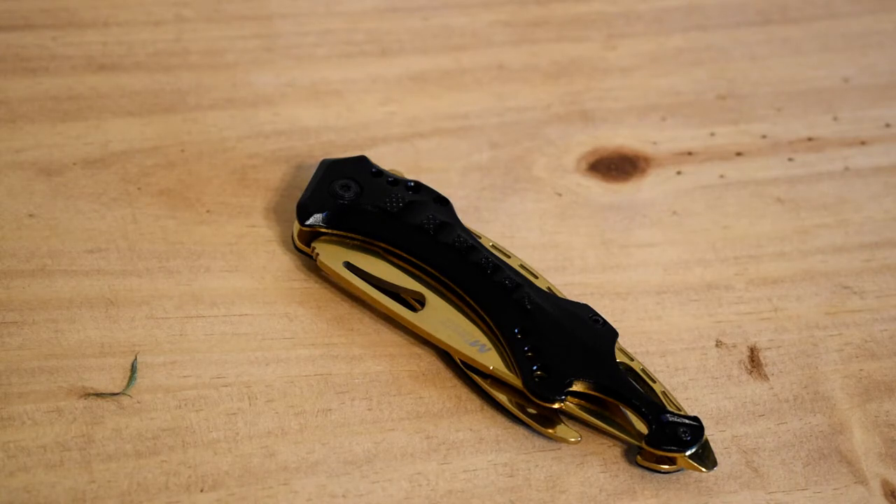Because of all the cheap Chinese pocket knives I've found at places like Harbor Freight or Tractor Supply, I've got to admit this is a lot better than most of those. Now it's no Benchmade, it's no Kershaw, nothing like that. So you're not getting the highest quality, but for nine dollars it'll definitely get the job done. Till next time guys.